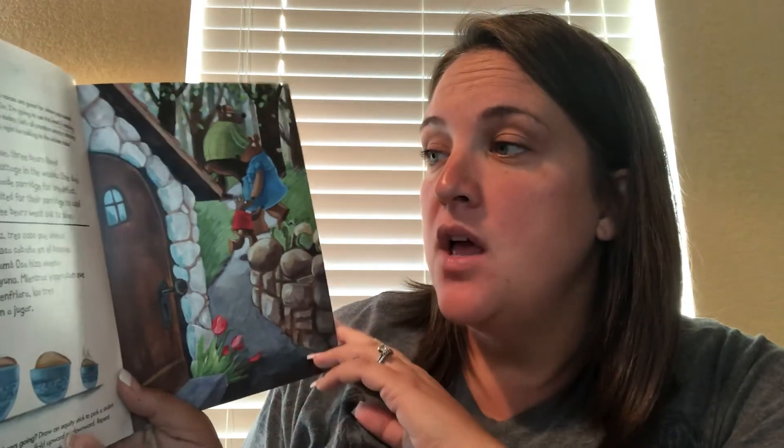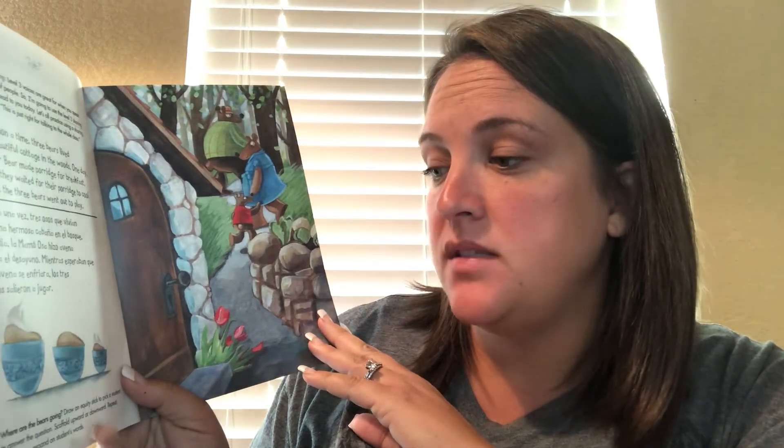Let's all practice using a sharing voice. I want you to say: this is just right for talking to the whole class. Now your turn. Once upon a time, three bears lived in a beautiful cottage in the woods. One day, mother bear made porridge for breakfast. While they waited for their porridge to cool down, the three bears went outside to play.